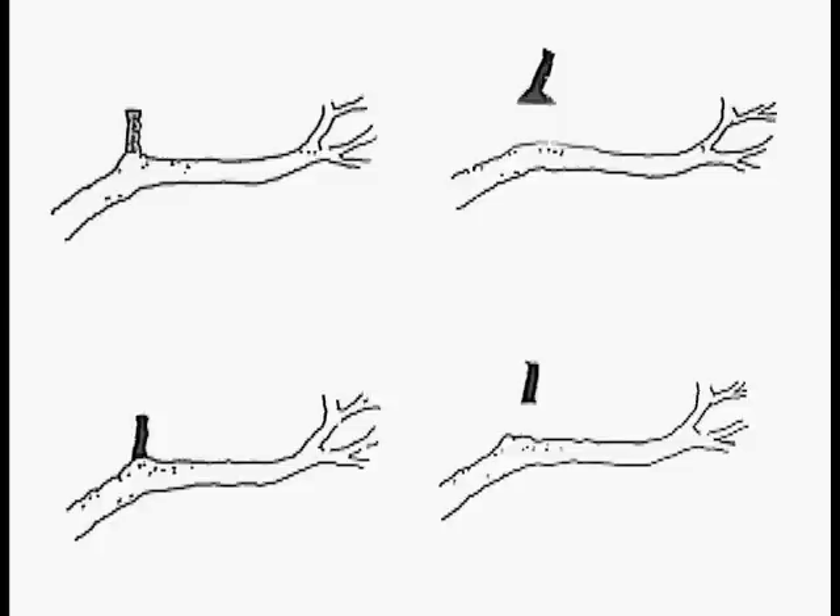You don't want to cut into the collar because that would damage the main stem, causing rot to get in there, and we don't want rotten plants. The upper right-hand one shows what happens if you cut into the collar — that little bulge — and inside your shrub or tree is beginning to rot out.